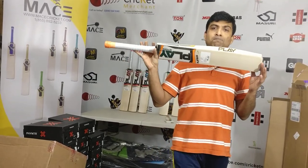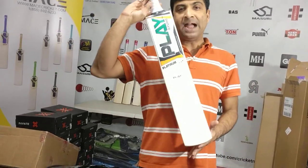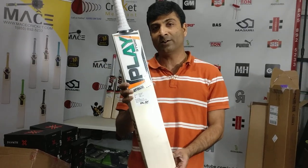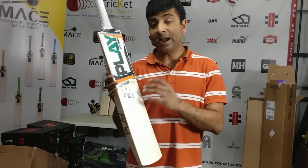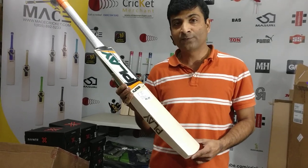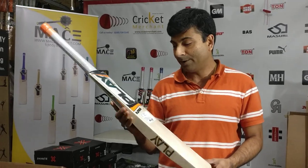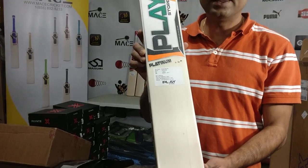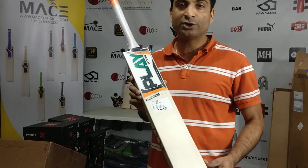If you're looking for a new brand with decent quality willow — absolute belter — great bats: Play is your answer. This just came to us at cricketmerchant.com, and we are happy to share this for the first time in all of North America: the Play Platinum cricket bat. Stay tuned, guys, and thank you for watching.